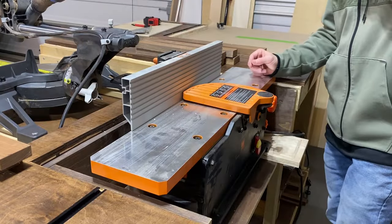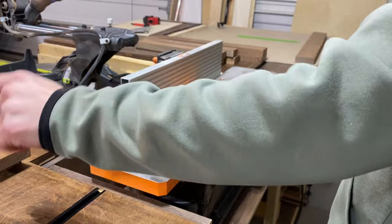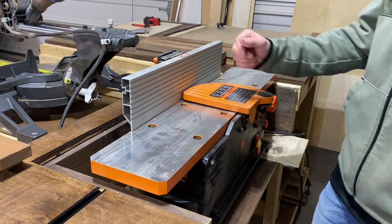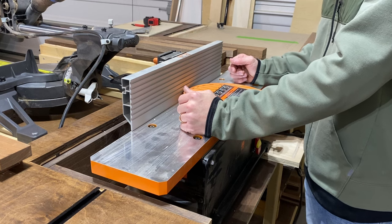Now that we've got our walnut all ripped down to size, I should have 19 pieces — counting them off: 1 through 19, 19 on the dot. We just need to joint one of the edges so that we can rip it against the table saw for accurate cuts. Let's get started with that.